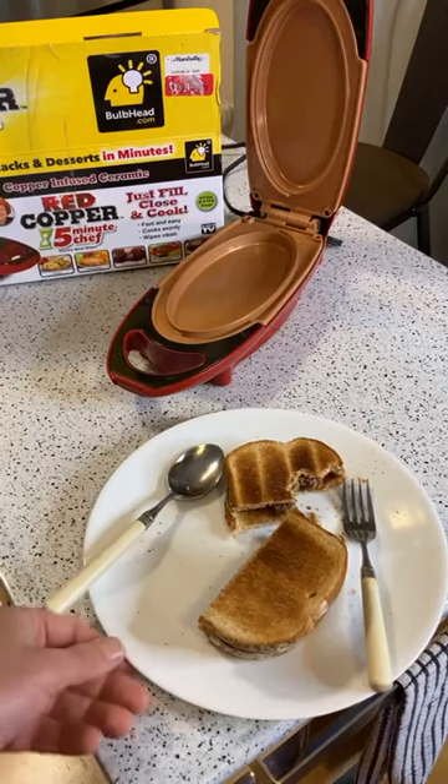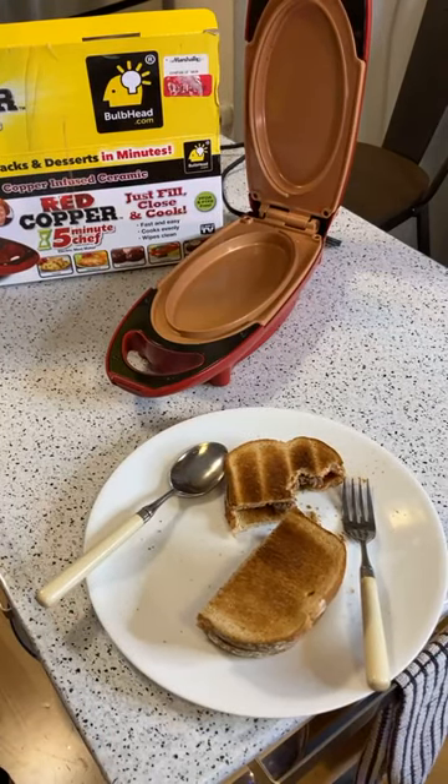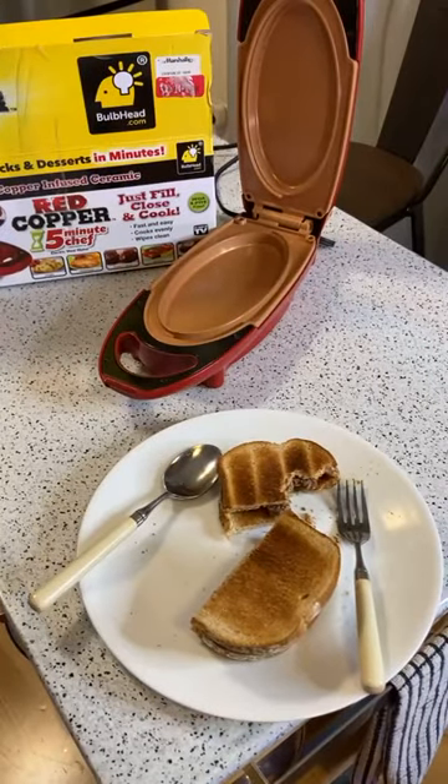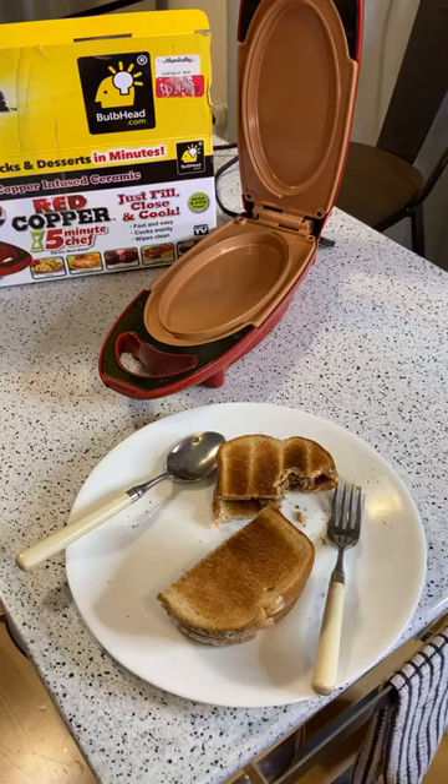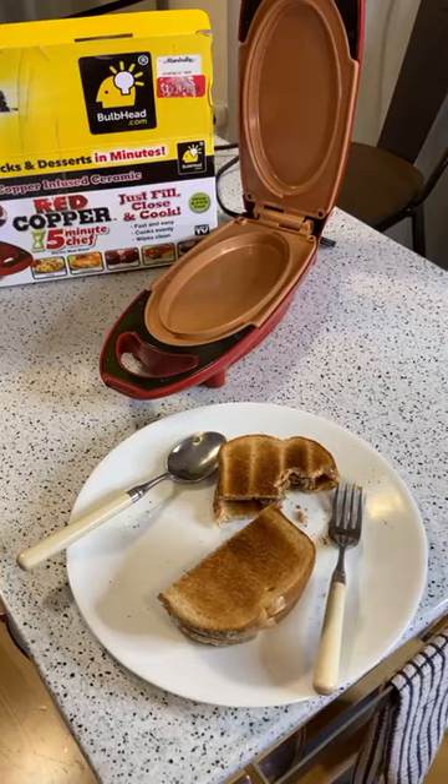There you have it - making sliders with the Red Copper Five Minute Chef, and it did a good job. Now I'm going to have my lunch. Thanks for watching everyone, glad some people caught the Facebook Live for the first time, thank you for the stars once again, and until next time I'll see you later.